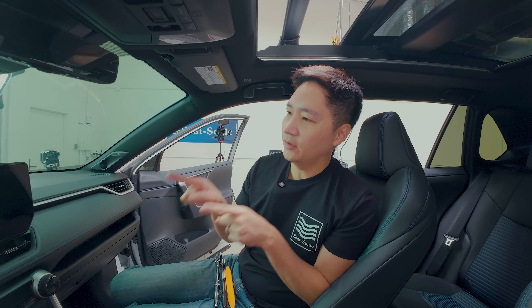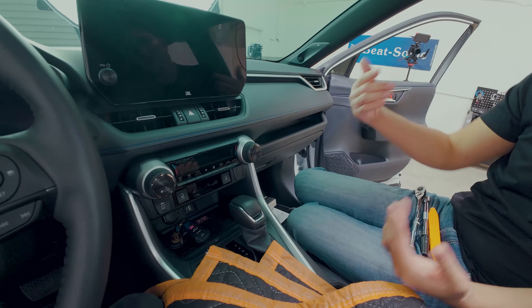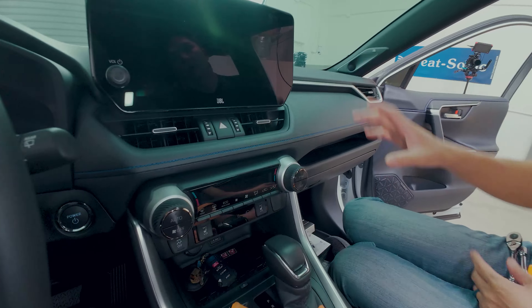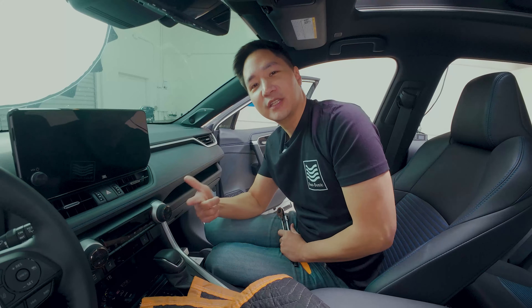Alright guys, now that we're in the vehicle let's get started. As you can tell by looking at the dash, there's a little bit of difference with this car because it has JBL and it's also the newer RAV4 model. This one has a larger screen — it looks really nice, but the installation is the same.